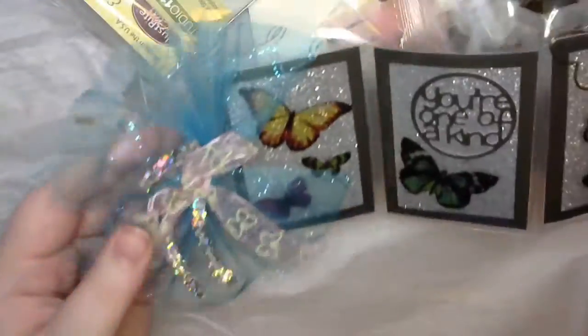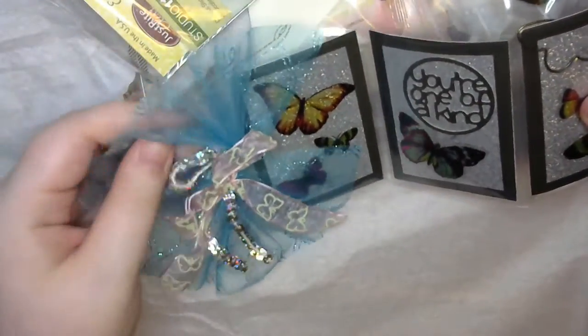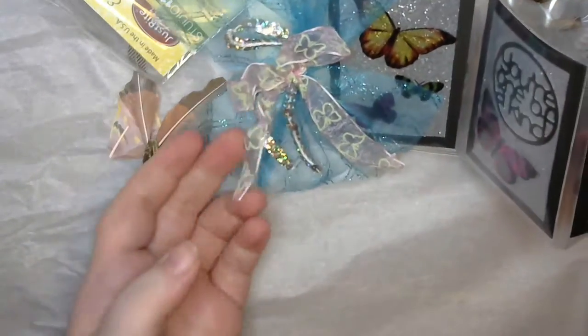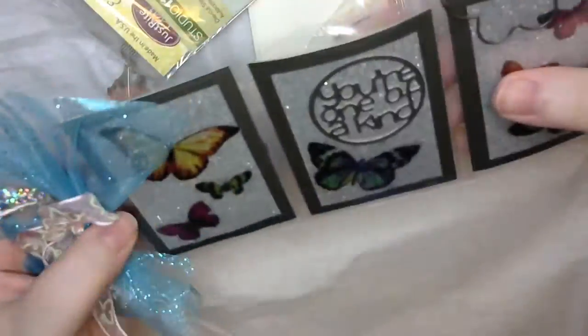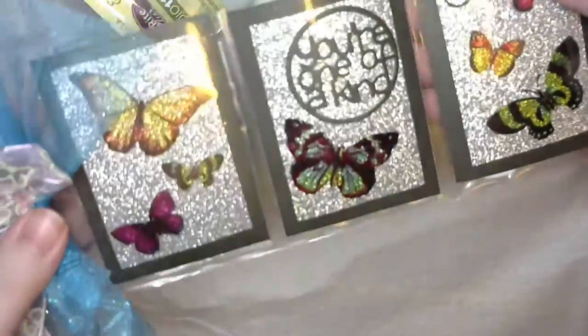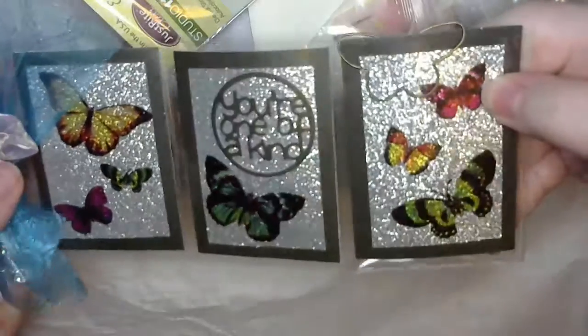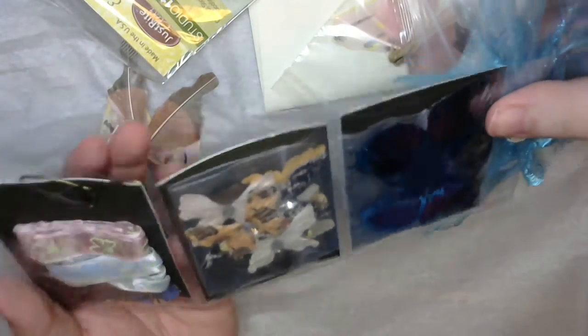Oh, you didn't have to send extras! I love the tulle — I'm a huge fan of tulle — and there's some sequin trim and then some it looks like embroidered butterfly ribbon. All of the sparkle, look at that, that is amazing! She's jam-packed it full of goodies. Wow, that is so awesome!